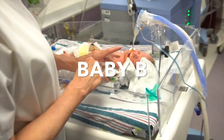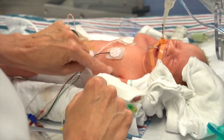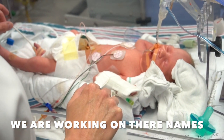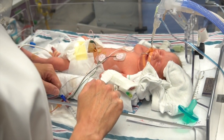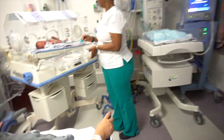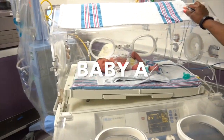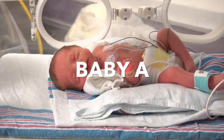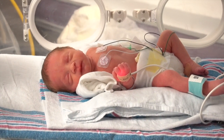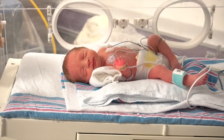She has an IV in her umbilical cord and an IV in her hand. This is just the monitor. This is a skin temp probe to monitor her temperature, this is monitoring her oxygen, and she's got a little tube in her mouth to make sure her tummy doesn't fill with air. This is Baby A.